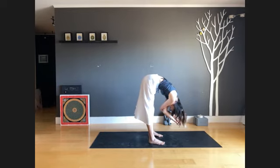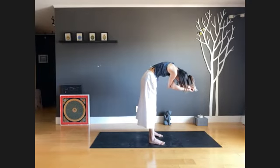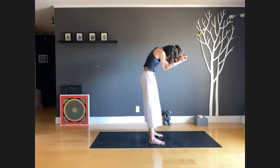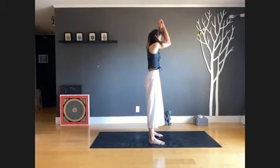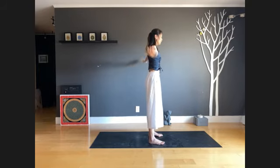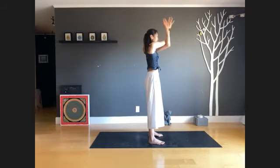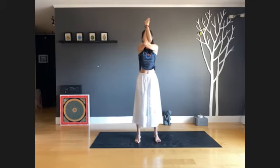Next inhale, bend your knees and slowly round up — very, very slowly. Once you're upright, lift your elbows toward the sky once more. Exhale, relax your arms, then change sides — left arm under the right. Inhale, just lift your elbows toward the ceiling.